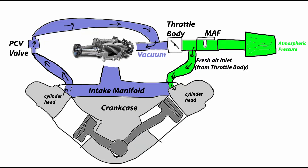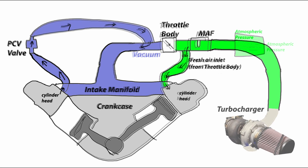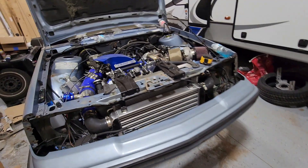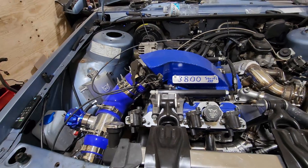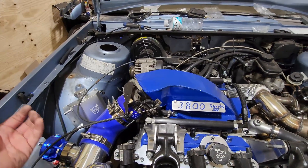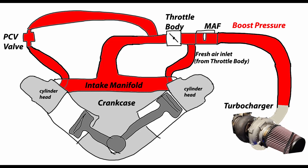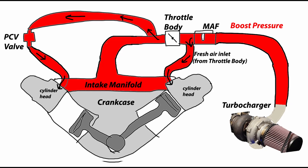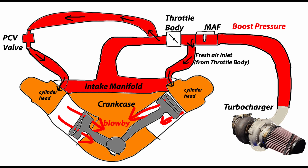That works great with the supercharger, but what if you throw away the supercharger and decide to go turbo instead? Initially it's a lot like a naturally aspirated car under most operating conditions — it's routed the same way. But you run into an issue when you start building boost. With a turbo car this whole system is pressurized from the intake all the way to the cylinders. Your fresh air intake being in the throttle body is now underneath constant boost pressure when there's pressure inside of the system, which means your crankcase is being pressurized from that fresh air inlet into the crankcase itself. With that boost pressure there's no place for that PCV pressure to go, so it just builds up pressure inside the crankcase along with all that blow-by.